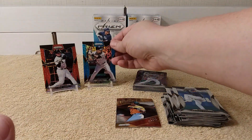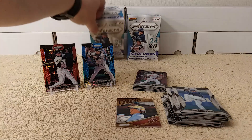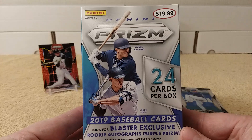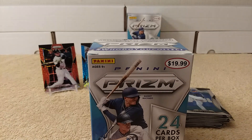Thanks for watching my two blaster box break of 2019 Panini Prism baseball cards. Feel free to tap that like, share, and/or subscribe button. Leave a comment if you'd like. I'll see you later.